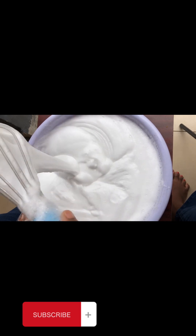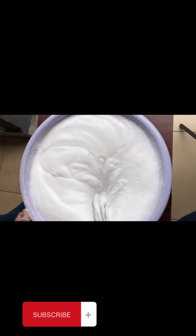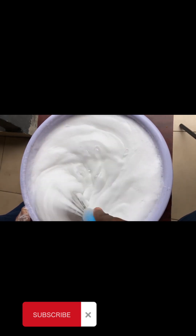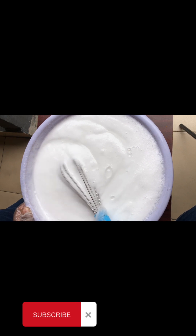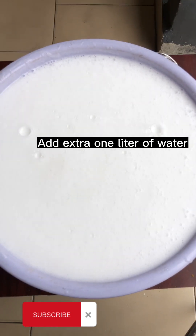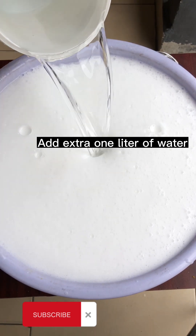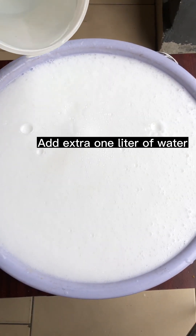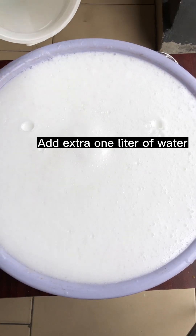You can also add your color at this point if you wish. Some customers request only transparent soap with no color — this recipe is great for them. For customers who want souvenir dishwash for a wedding, birthday, or burial ceremony, this is a good procedure to use. I added the extra one liter and then left everything to settle for a few hours.